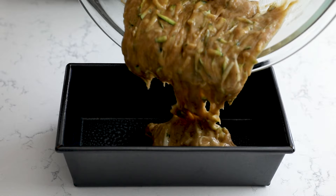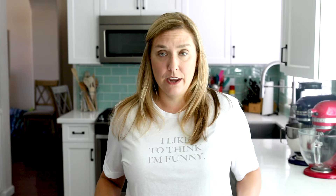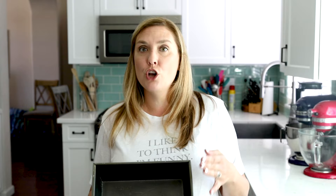Once you have your batter all ready, it is time to put it into the pan and bake it. You have choices for your pan size. If you're using a loaf pan, you can use either an eight by four inch or a nine by five inch loaf pan. Make sure you spray it with nonstick cooking spray. I like using the eight by four better because it will give you a nice rounded domed top. If you use the nine by five inch pan, it's going to be flatter because it's a bigger surface area, so it's not going to rise as much.